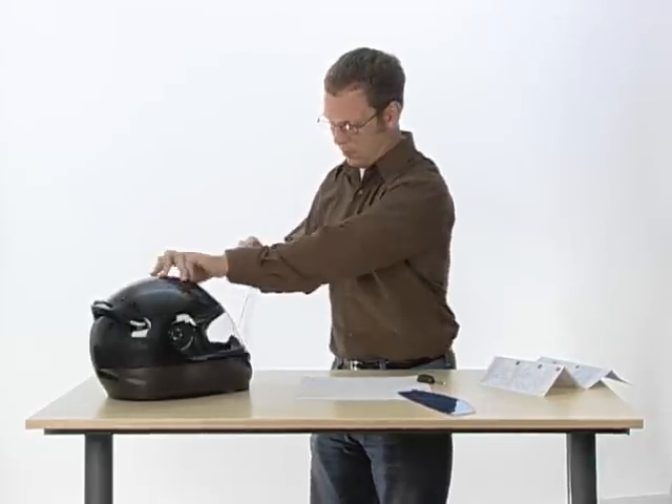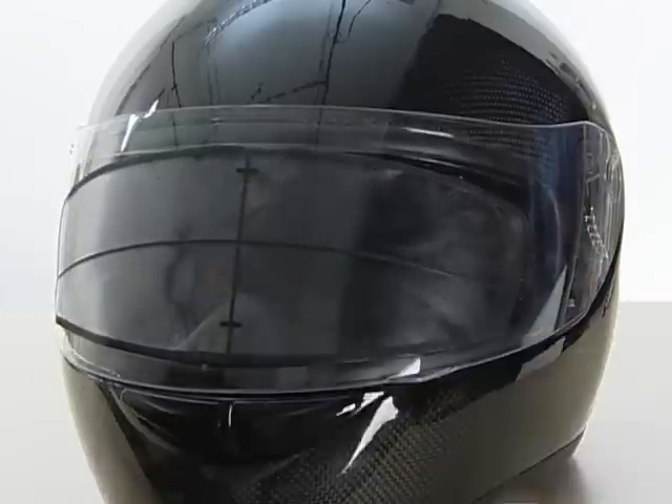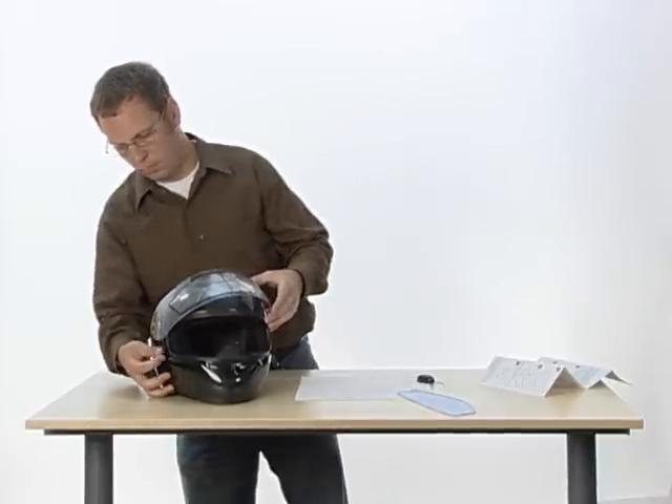Peel away the backing from the vinyl installation template and center it on the visible area of the face shield. Remove the face shield from the helmet and set it down on a soft surface.